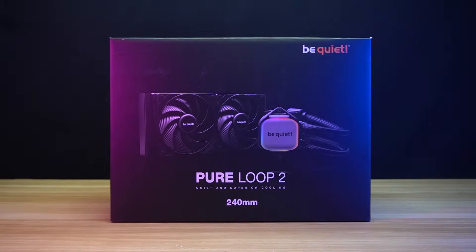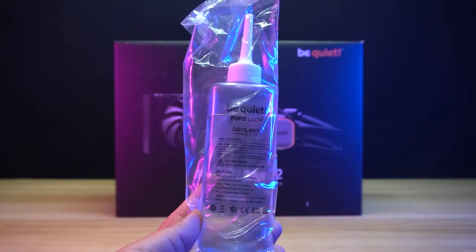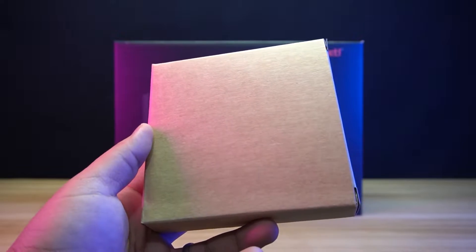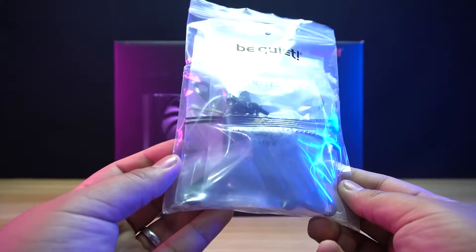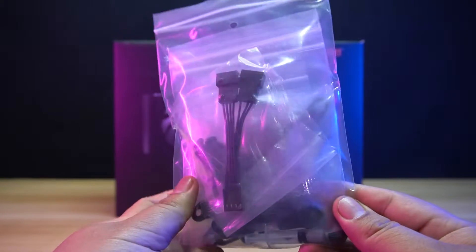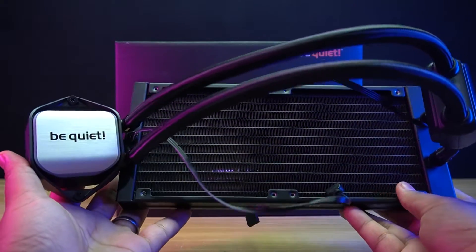Let's do the unboxing! Inside the box you will find the user's manual, the extra coolant, two Pure Wings 3 fans, a box that contains the Intel backplate, brackets, spacers, screws, a fan splitter cable, cable ties, thermal grease, and lastly the Pure Loop 2 240 AIO Cooler itself.